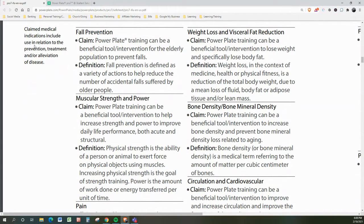Muscular strength and power: the claim by PowerPlate is that PowerPlate training can be a beneficial tool and intervention to help increase strength and power to improve daily life performance, both acute and structural. Physical strength is the ability of a person or animal to exert force on physical objects using muscles. Increasing physical strength is the goal of strength training. Power is the amount of work done or energy transferred per unit of time.